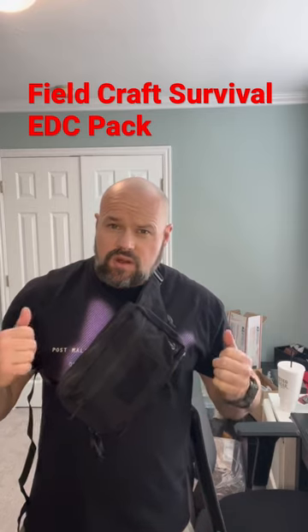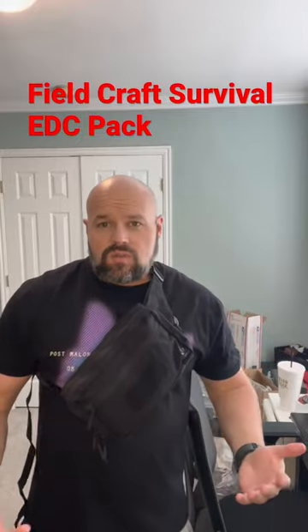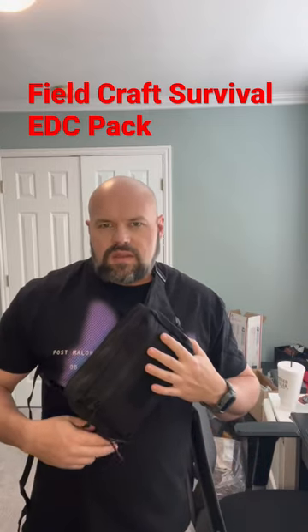It obviously has the chest harness straps, but this would be a little different because it carries at an angle. It's a little easier to put on and off. So it does work — I just walked my dogs with it. I had a video, but for some reason it was super zoomed in. So anyway, this does work.